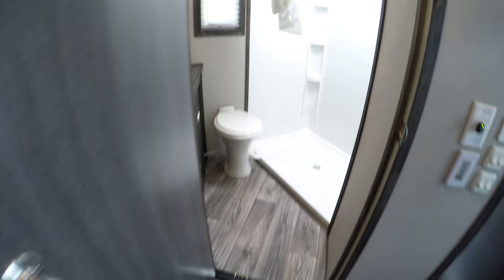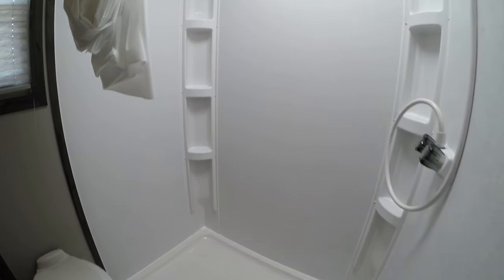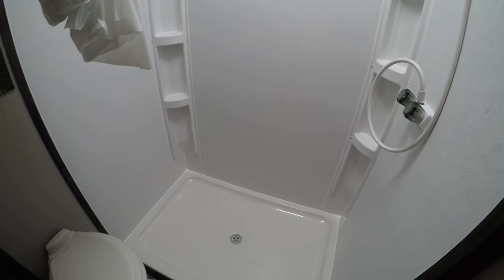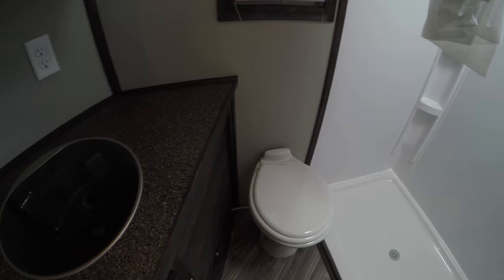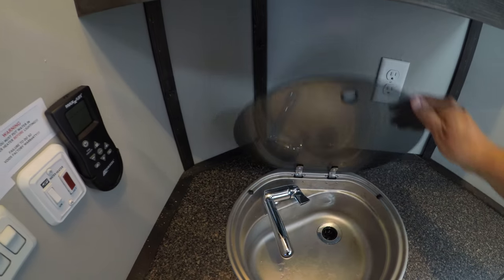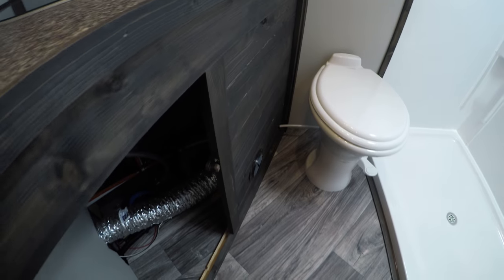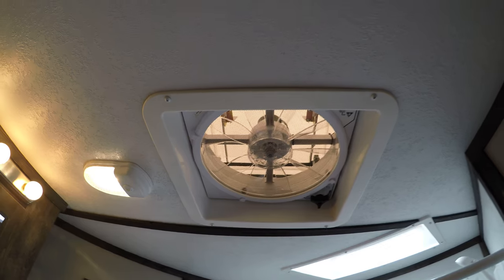And then there's a little raised bathroom here. So you come into this bathroom — check this out. This is just a massive, massive shower. Toilet. Medicine cabinet. Glass cover over your sink here, and this faucet comes up. More cabinet space underneath there, and it's got a vent fan up here.